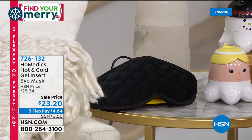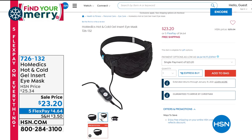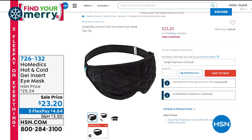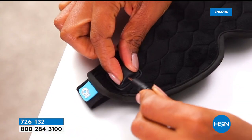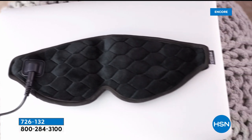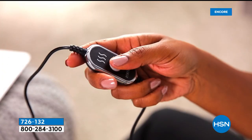This is brand new — a hot and cold eye mask from Homedics. It has three heat settings. You can recharge it and use warmth on and around your eyes, or use the gel pack insert that you can freeze for a cooling, soothing, calming feeling. It has a two-year warranty, is completely adjustable around the head, and is $23.20. Super comfortable to wear — you can choose hot or cold soothing sensations on the eyes.